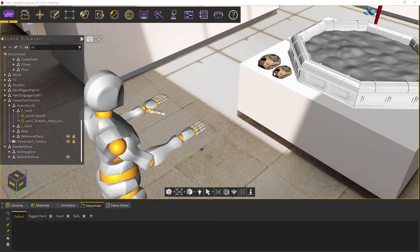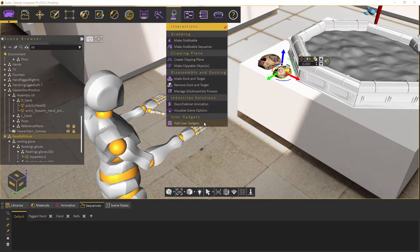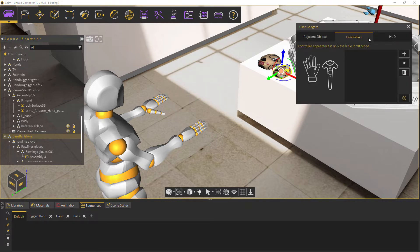Continuing on with the VR user gadgets, let's customize our VR controllers. Here we have a baseball glove we want to replace with our default right hand model. As with other HUD and adjacent object gadgets, we go to the interactions menu, then click on add user gadgets.